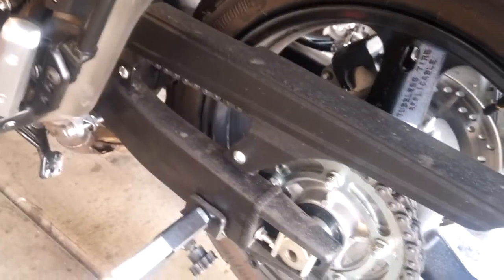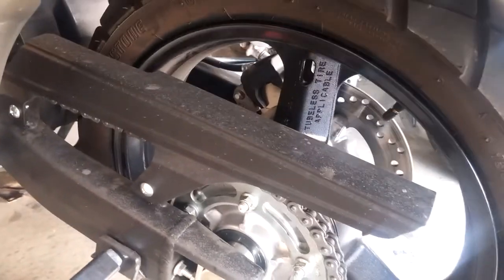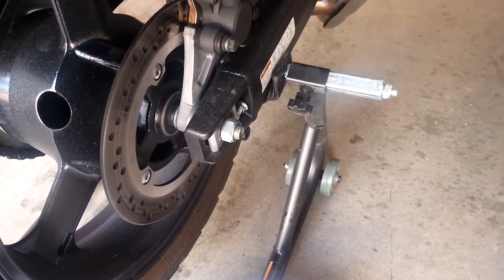Our big issue right now is that big honking nut. Basically, what's going to happen is: first, the chain guard comes off, just to make things a little easier. That's this big guy up here — a little plastic piece, a couple of screws — and then that comes out. That'll be fun.